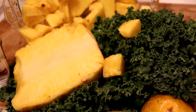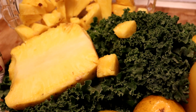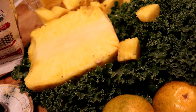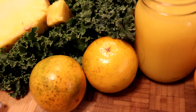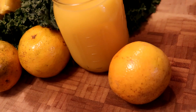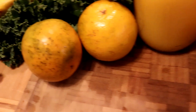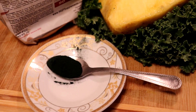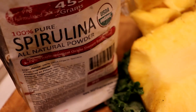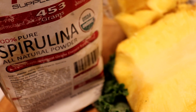Okay guys, this is what I'm going to be using for my smoothie for day three. We have some fresh kale, pineapple, and orange juice. These are Florida's juicing oranges — my favorite oranges to use for juicing are Florida oranges. And we're going to use a half teaspoon of some spirulina. It's going to be a beautiful green color and it's packed with nutrients.